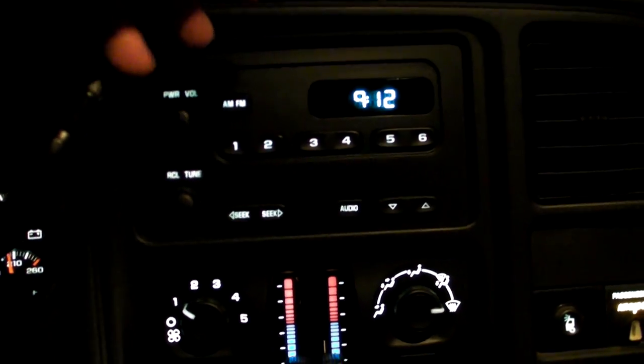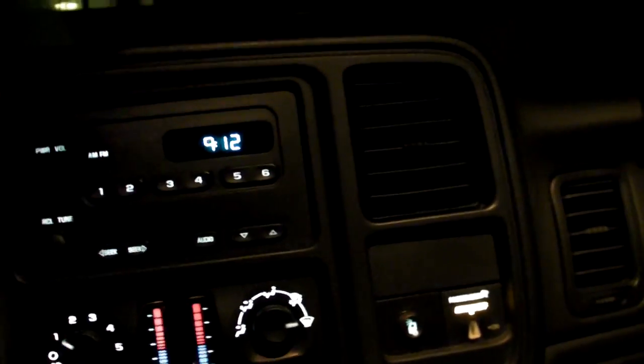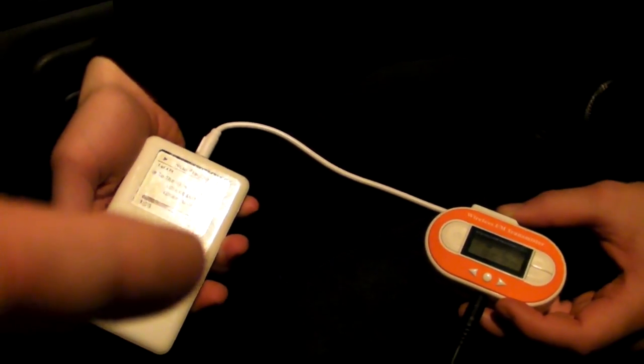The sound quality is really good. It depends on two things: how dead the channel is — you want a channel with just static, no radio stations, because otherwise you're fighting interference — and also things like the placement of the device relative to the radio. I usually sit mine on top of the dash. It works theoretically up to three meters away.